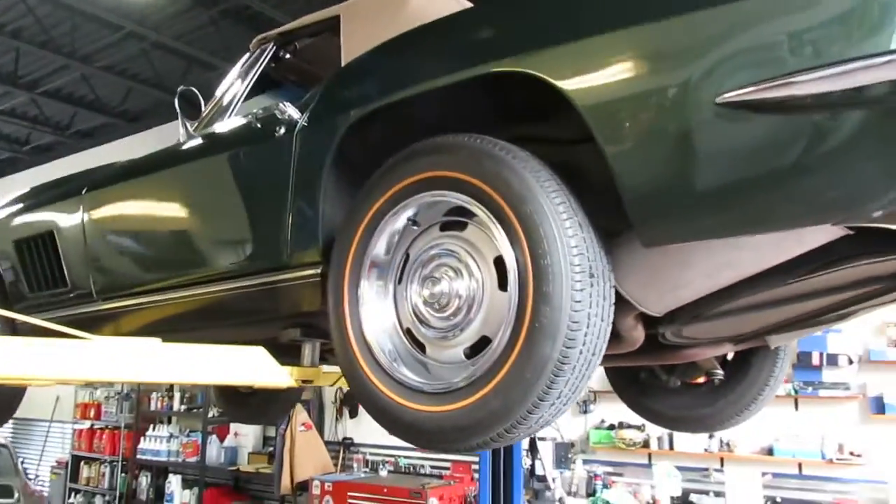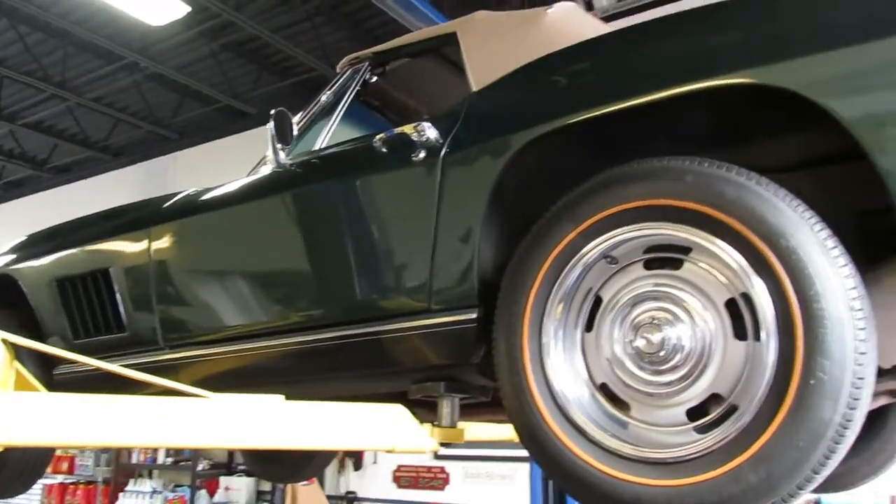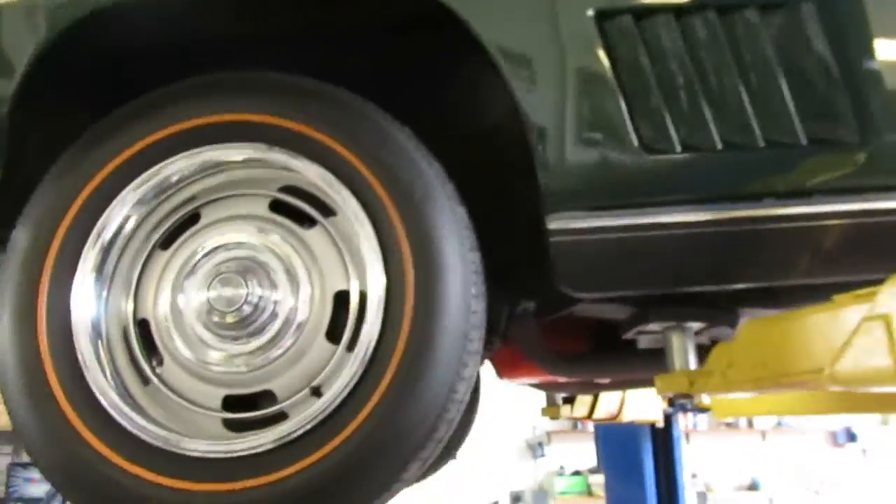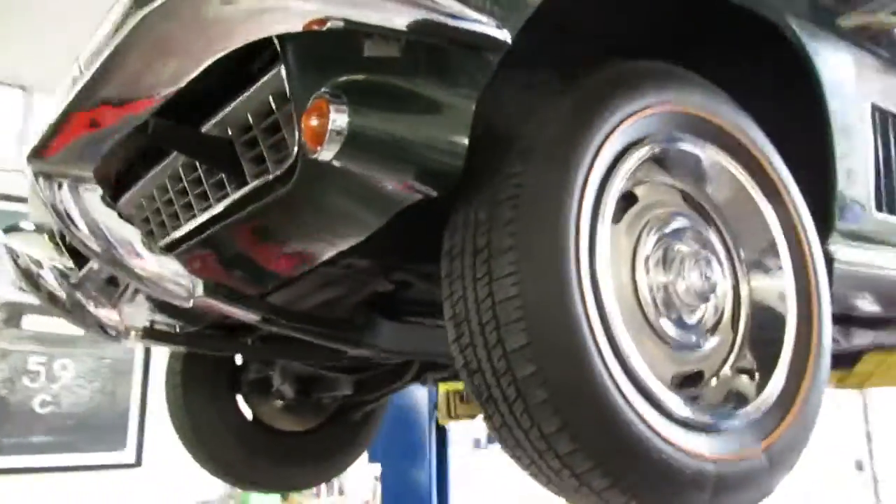This is the Goodwood Green and that is the color it came out of the factory with. It does have the saddle vinyl interior. This is a numbers matching car.